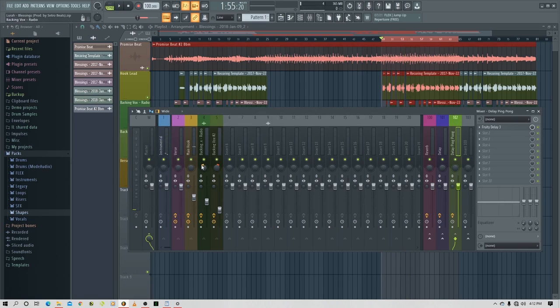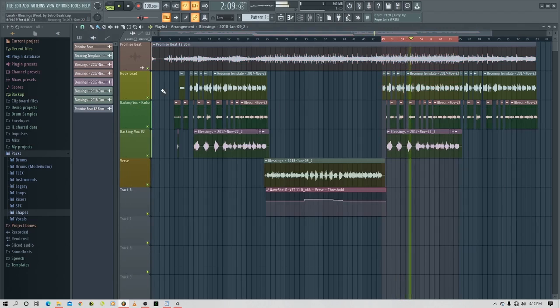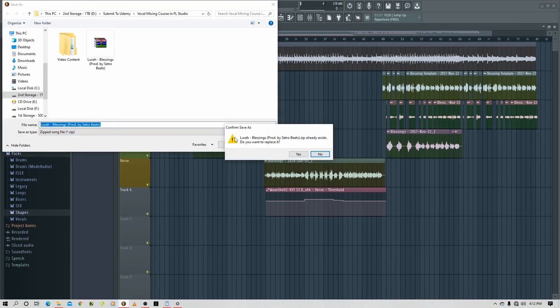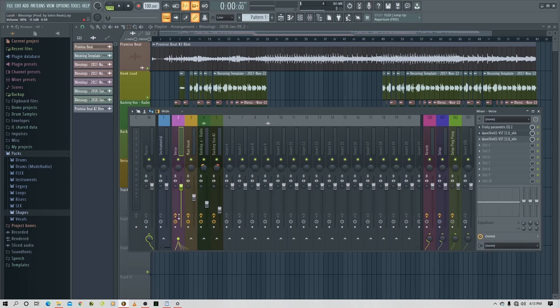Sounds good. Let's play it with the whole mix. Let's add more wetness to that backing radio effect. Turn it down. Let's listen to the whole track — let's save. I'm going to switch off all plugins and listen to it, but just leave the levels and the panning as is. Let's play.